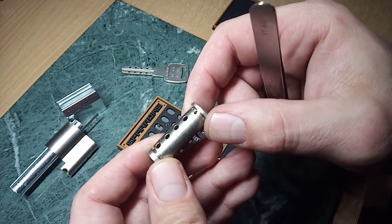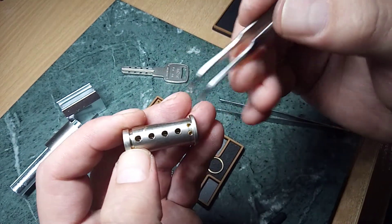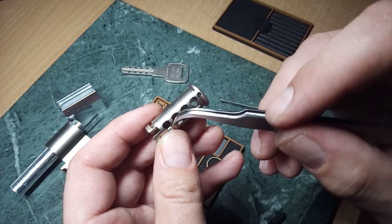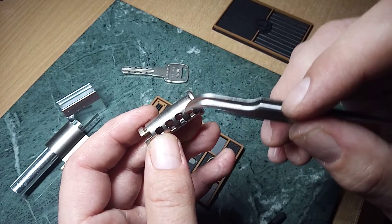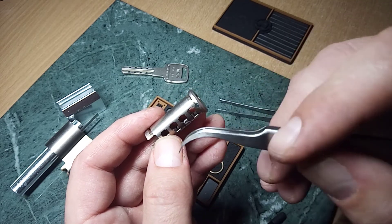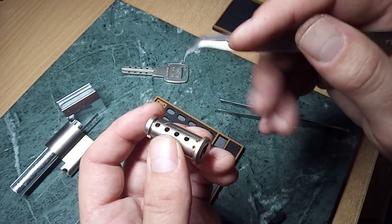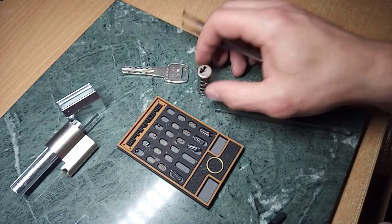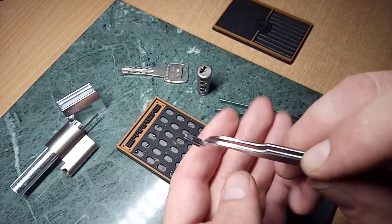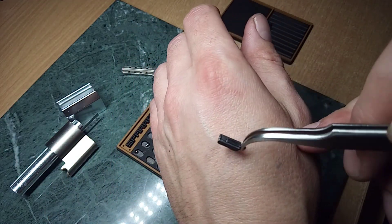Here we have the card. Here we have four chambers for key pins and here are chambers for sliders — two sliders on the left and two from the other side on the right. So that's the card. Sliders look like that — here is the magnet.